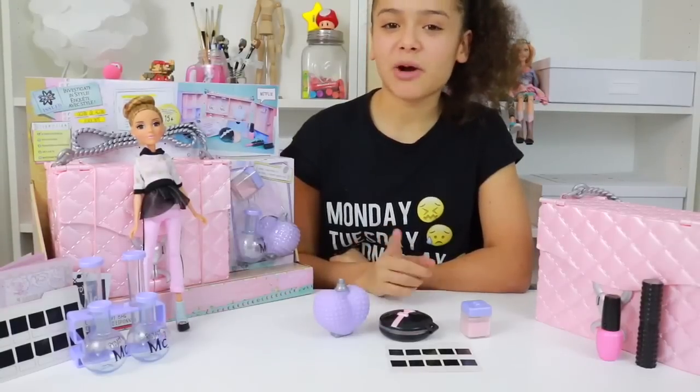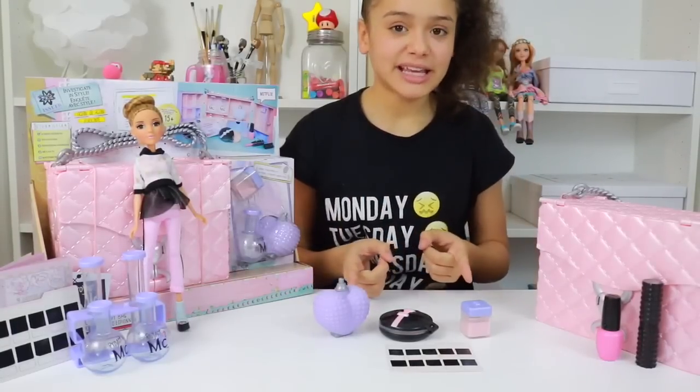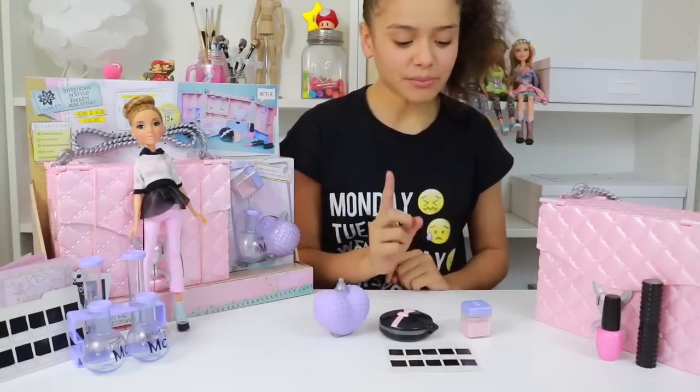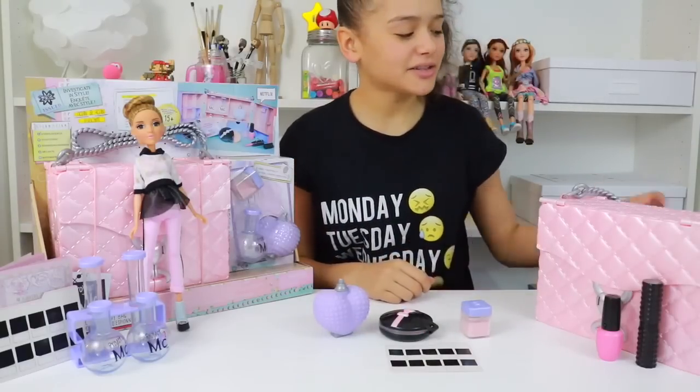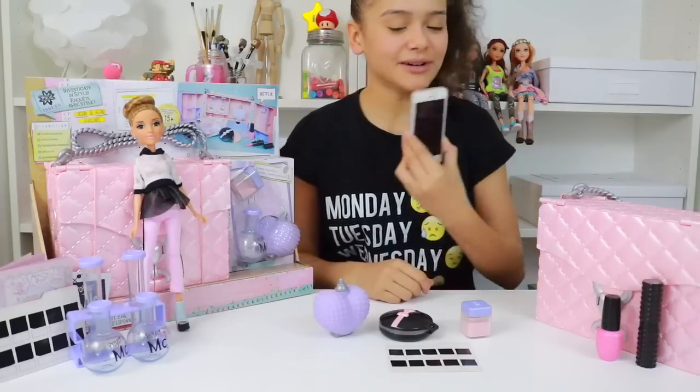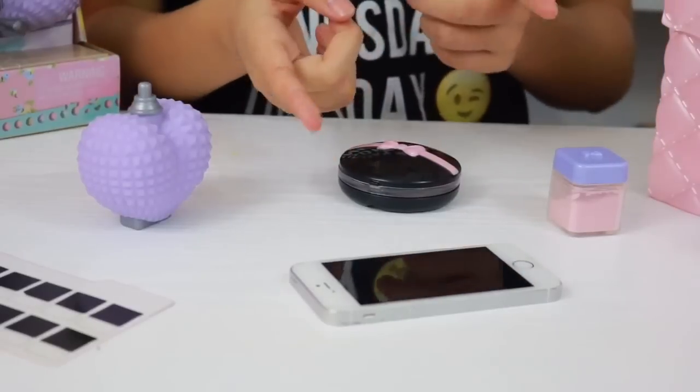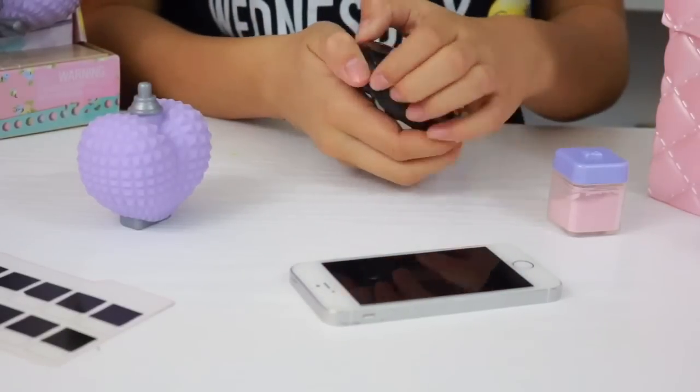Now although there are lots of experiments to do, today I'm going to be taking my fingerprints. So what I'm going to need is the perfume, the compact, the powder, some fingerprint paper, and something that has my fingerprint on — so my phone, because I never put this down. Right, let's find that fingerprint before adding some powder.